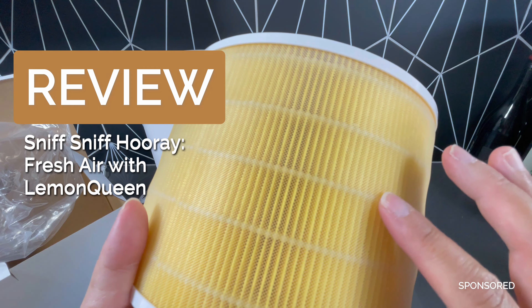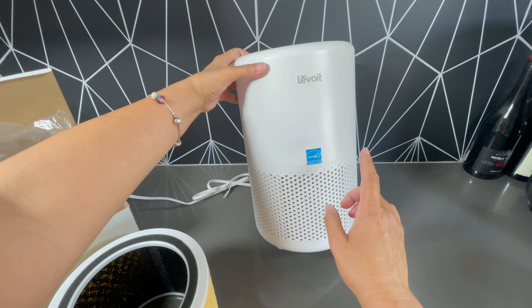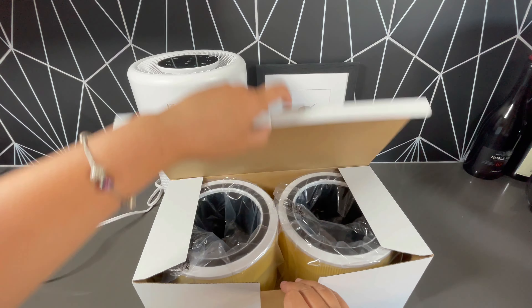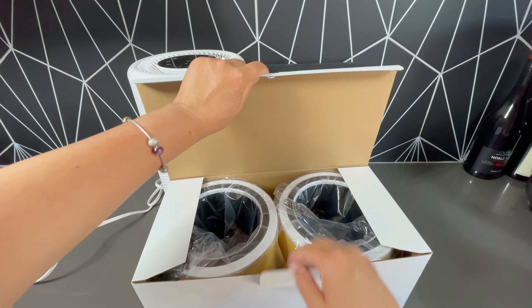This is a replacement filter for the Levoit Core 200S, made by a company called Lemon Queen. This air filter is a bright yellow and it's different because it is designed to specifically handle pet related items. This was sent to me in exchange for a review.